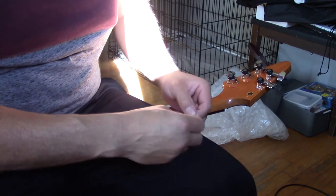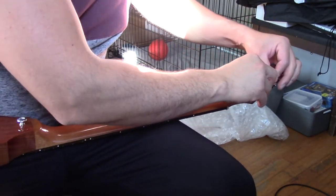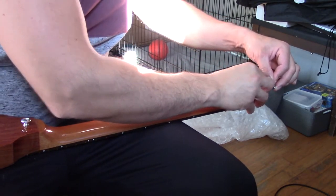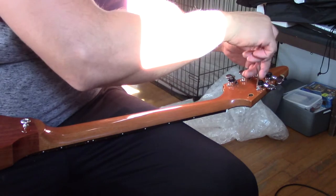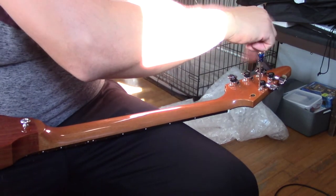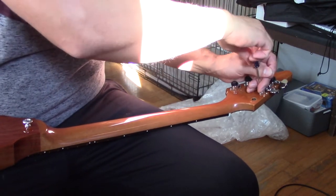One thing I realized is to work from the top down — it makes it a lot easier. On the other side I went from the bottom up and then you have to reach in between them to get the screws in the holes. But if you go from the top down it's just easy — it's like it was made to be put on that way.